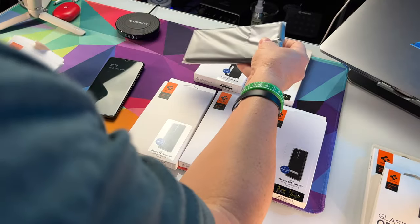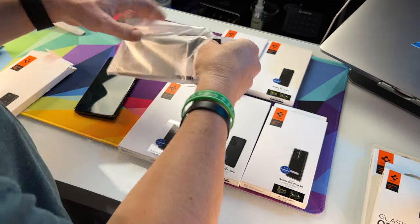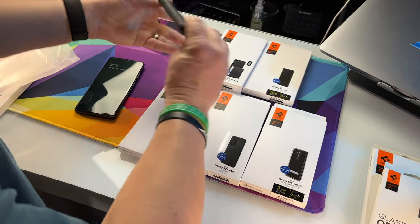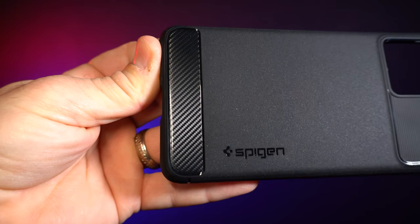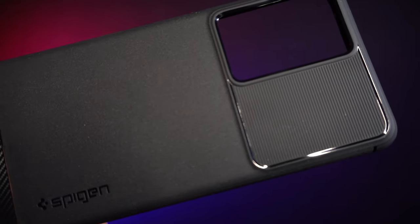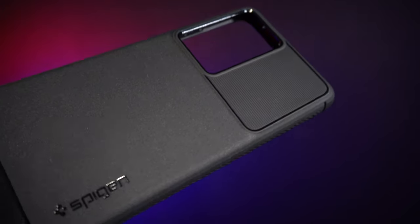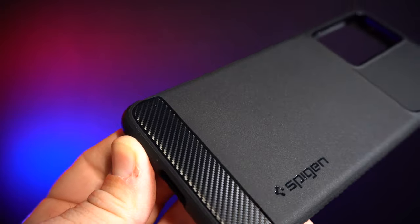The other one was the Tough Armor — this is going to be the Rugged Armor. The Tough Armor already I can tell was a little bit stronger than this one. This one's more of a flexible TPU case with no two parts. It has a cool texture right here next to the camera — a carbon fiber-looking accent. It's not actually carbon fiber, it's more of a plastic. Spigen branding right there and a nice soft textured finish on the back — a different texture than what we had on the Tough Armor.